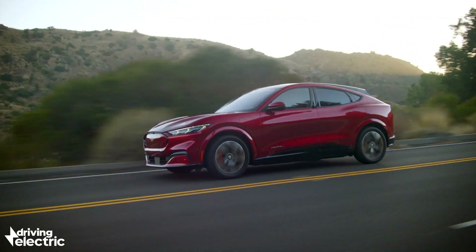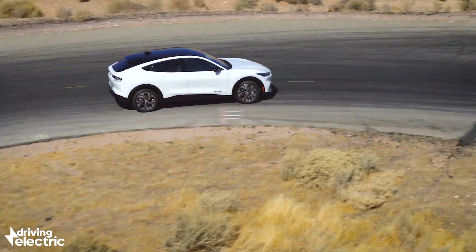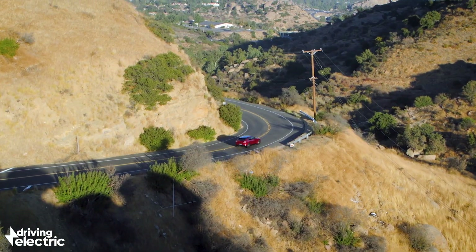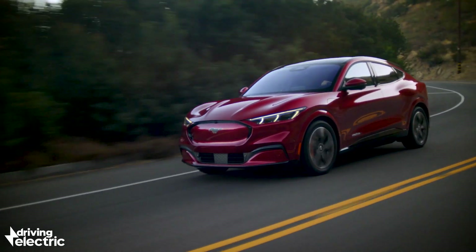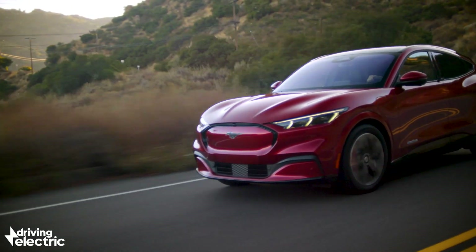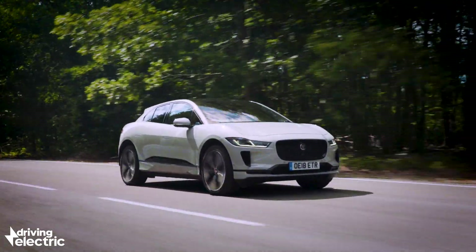Pricing will start from around £40,000 for the base model, stretching to some £47,000 for a higher spec 4x4. Go for one of the high-spec first edition models and you'll be paying some £58,000, which doesn't sound cheap, but compare the Mustang Mach-E to rivals like the Jaguar I-Pace and it does actually look like good value.